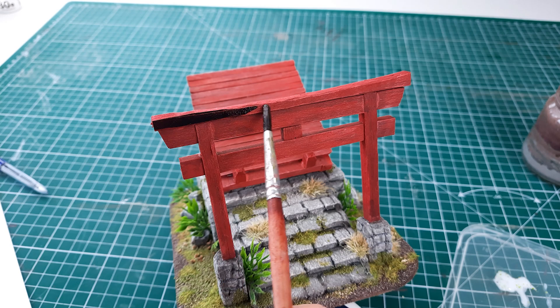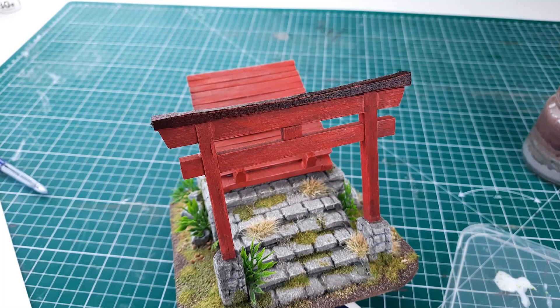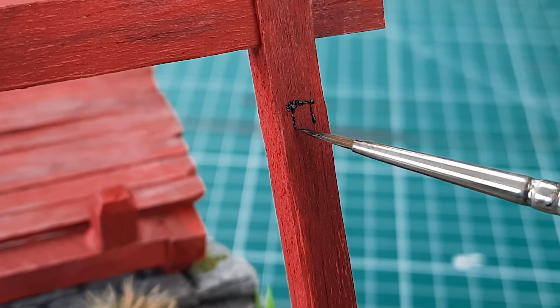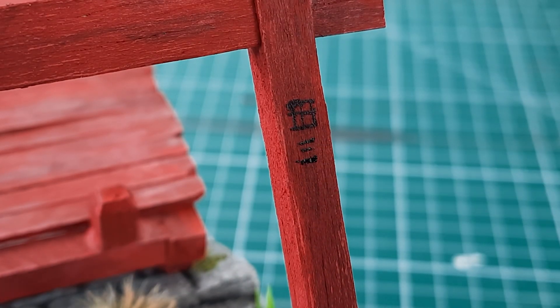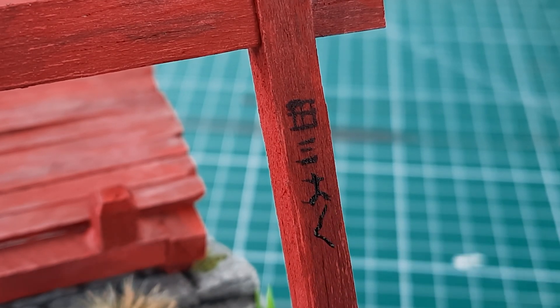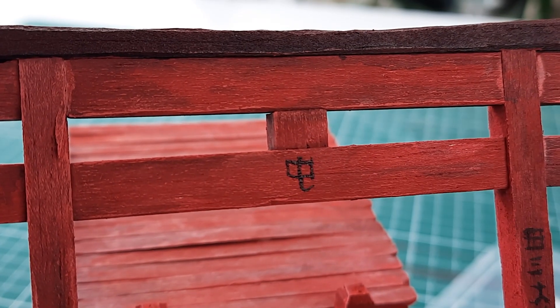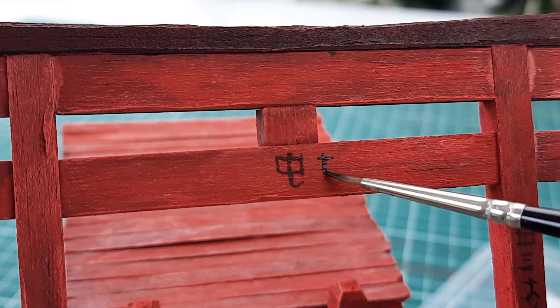Finally I wanted to add some more detail to the Torii gate, so I painted the top black to add some contrast. I also painted some tiny kanji symbols on the gate — I'm sure this makes no sense at all but I just wanted to try some mini calligraphy. I'm really happy with how it turned out; I think it adds a nice bit of detail to the piece.